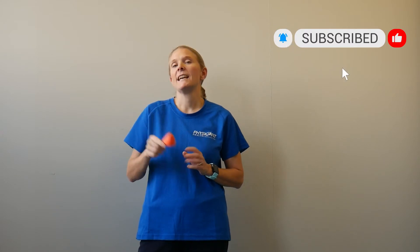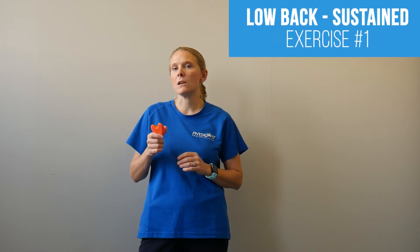My name is Claire, I'm a physiotherapist from Physio Fit Health. If you're not familiar with the pocket physio, it is this — we do have a video just explaining a few more of the features of it if you fancy checking that one out. The first exercise you're going to try with the pocket physio: